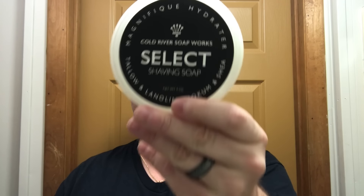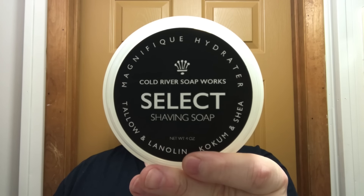Hey there, folks, and welcome back. I am Chris from iLeather.com and today we're going to use Cold River Soapworks Select. And this one is La Chaipra Sambre — not sure of course how you say that.